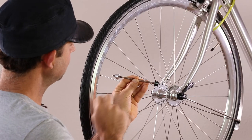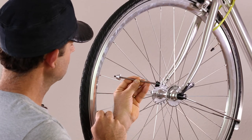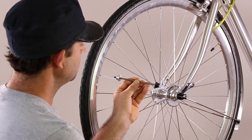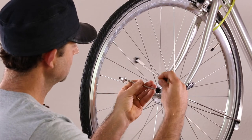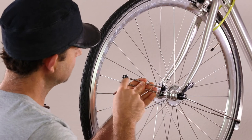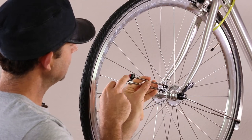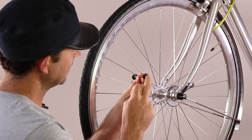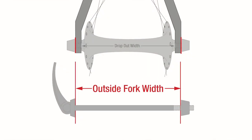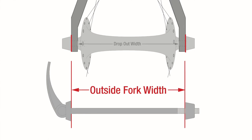This is not a problem and the bike can be ridden like this, or you can cut the axle to length. Alternatively, you can measure your outside fork width and select one of our shorter axles. In selecting the correct size axle, you can get a neater, cleaner fit of a coloured cap. We suggest that you look at our diagram that shows the best outside fork width for your bike.